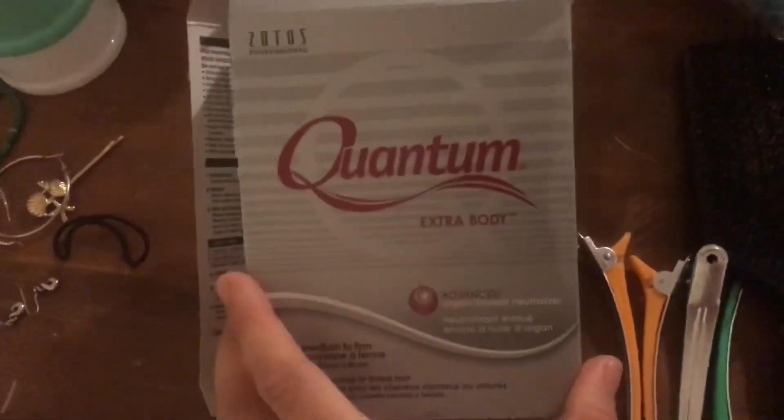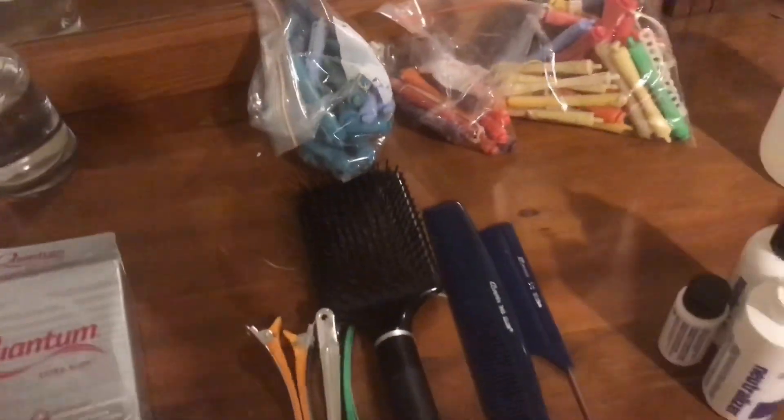So what you are going to need are your perming rods — I've got a bunch of different sizes so I'm going to have to change them up. You want your water spray, these are perm paper, and then this is the Quantum. I'm using Quantum Extra Body and this is actually salon quality. So I'm hoping it turns out really good, and in there there's your solutions and neutralizers. Then you just want a few clips, brushes, and combs to get started.